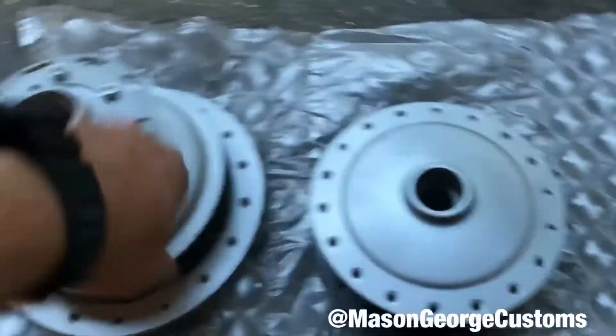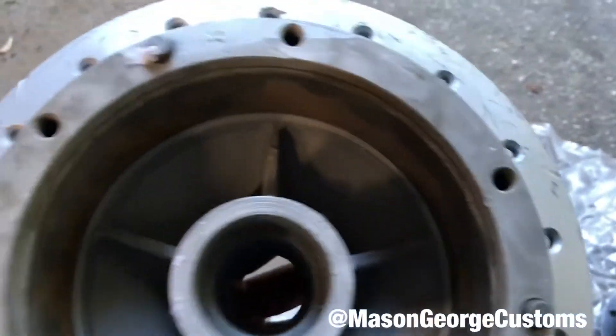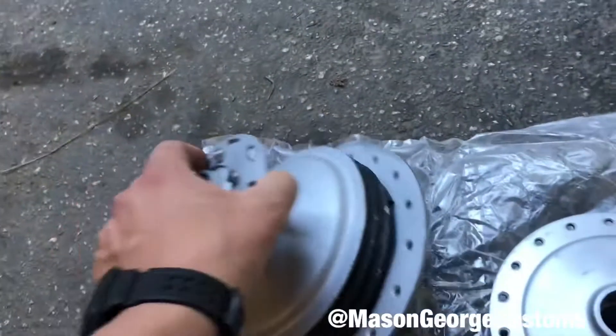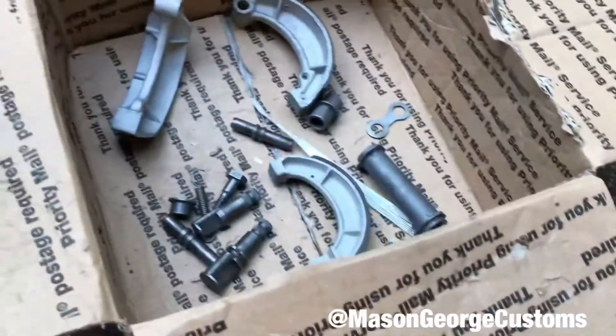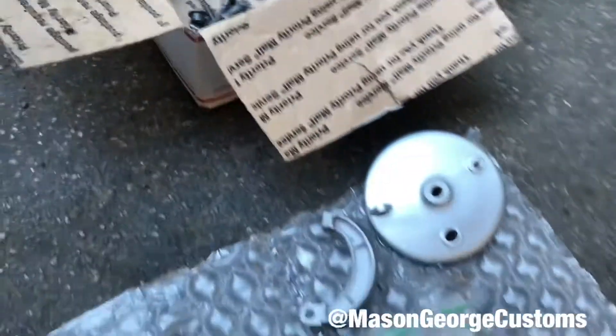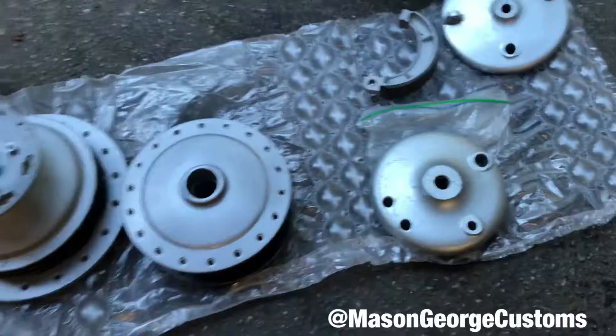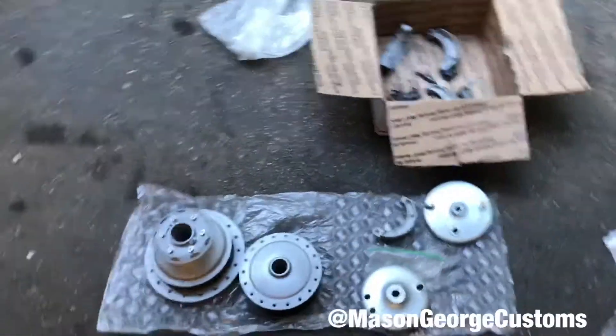This is the front one and this is the rear. So on ours, it's all broken on there. That was the big important piece, but it's got some of the hardware in there. I believe it's complete. Not the best packing job I've ever seen, but I guess not the worst. It got here and it's not broken.